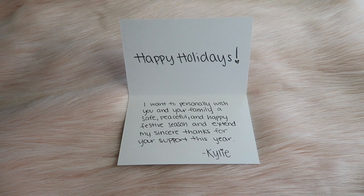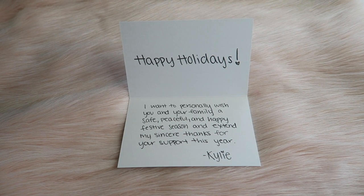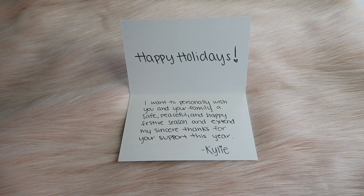It came in this black box right here. When you open it, it says kyliecosmetics.com, and when you open it some more, it says Kylie. In the box it comes with this card. It says Holiday Edition Kylie, and when you open it, it says: Happy Holidays — I want to personally wish you and your family a safe, peaceful, and happy festive season, and extend my sincere thanks for your support this year. — Kylie. And on the back it has your ingredients and all that good stuff.